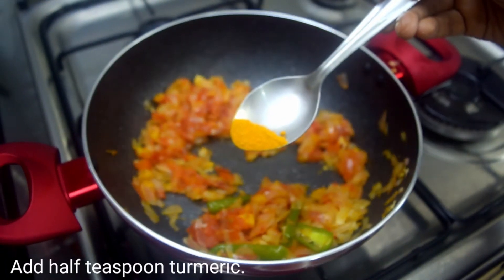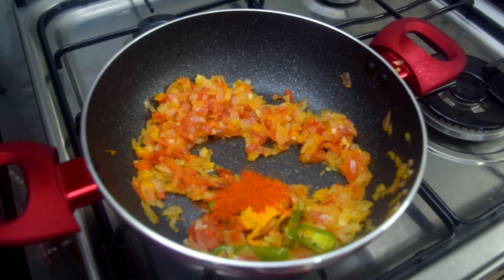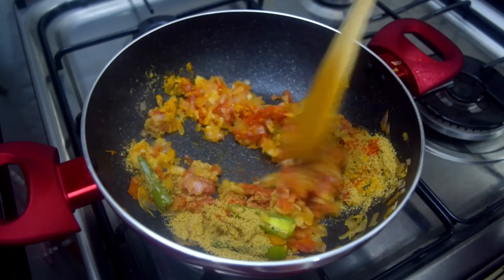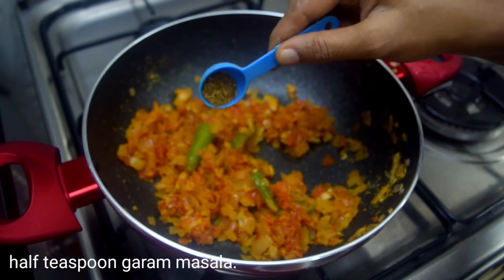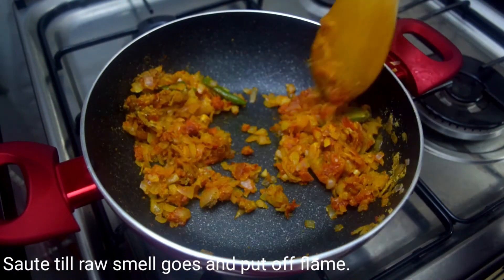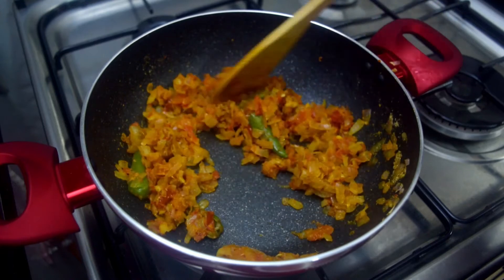Add 1 tablespoon of soy sauce like this, 1 teaspoon of salt, 1 teaspoon of hot salt — take the sauce. With the sauce as it's boiling, we will mix up the sauce and stir it from all the flour.